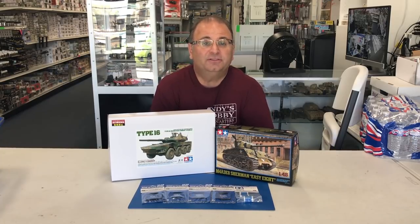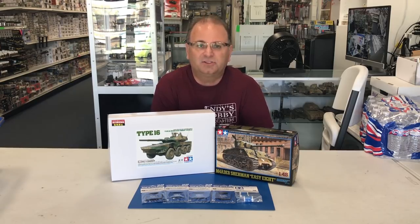Hi everyone, it's Andy from Hobby Headquarters. I'm sorry I haven't been doing too many videos in the last couple of weeks — it's been kind of a hectic, crazy time, but all positive stuff.